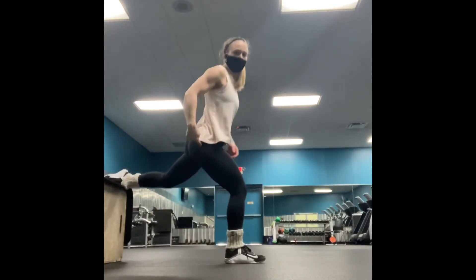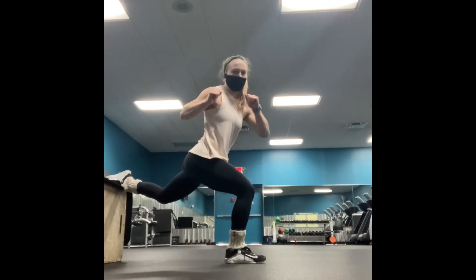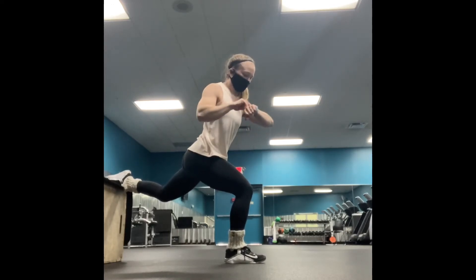You want to position the front foot so that it will be at 9 degrees when you go down. Take the arm across the body like you're running and you'll hold for your allotted time.